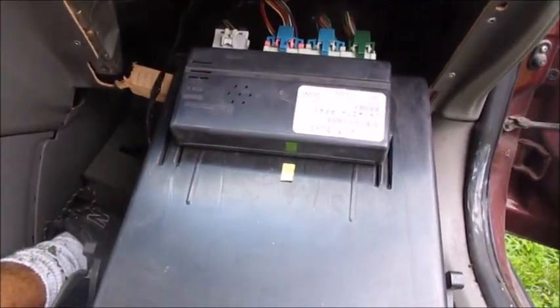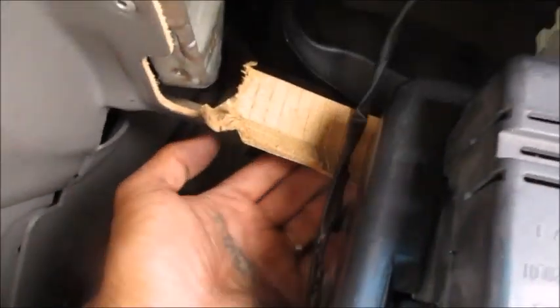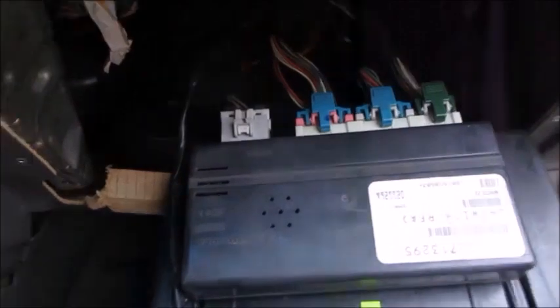The body control module is on top of the glove box. It was held in by screws, and there were also some plastic pins on the bottom. I kind of ripped it getting it out. The car is either being given away or scrapped — I'll make it look as best as I can if we're giving it away.